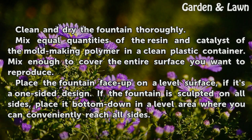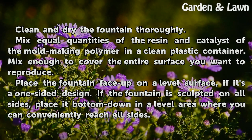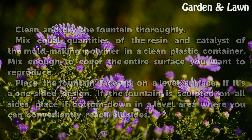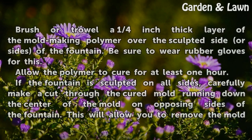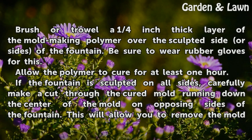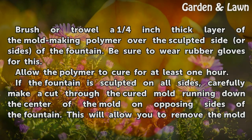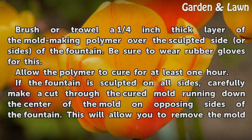Place the fountain face up on a level surface if it's a one-sided design. If the fountain is sculpted on all sides, place it bottom down in a level area where you can conveniently reach all sides. Brush or trowel a quarter-inch thick layer of the mold making polymer over the sculpted side or sides of the fountain. Be sure to wear rubber gloves for this. Allow the polymer to cure for at least one hour.